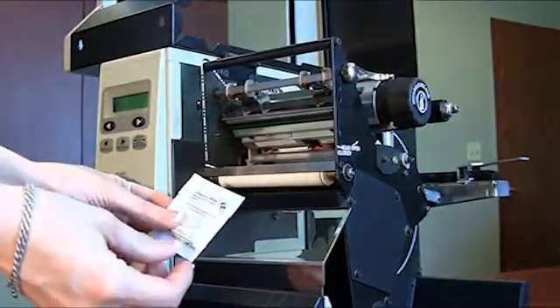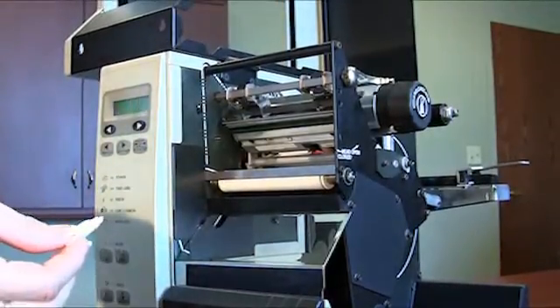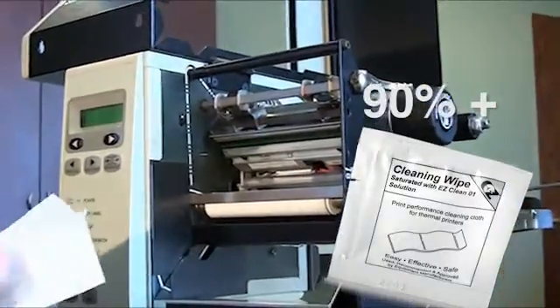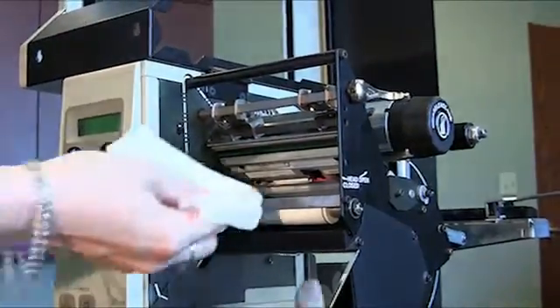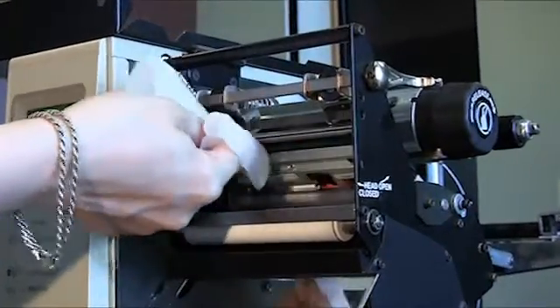After each ribbon roll, clean the printhead by using 90% or higher isopropyl alcohol. We suggest you use Barcode Factory's cleaning wipes. Simply wipe the printhead where it directly contacts with the ribbon. Remember to do this when the printer is turned off and the printhead has cooled.